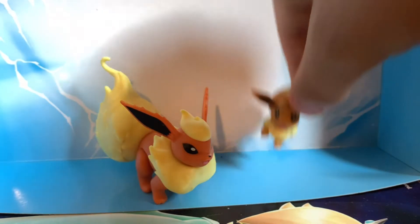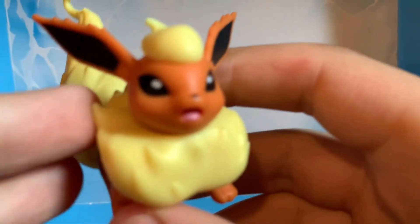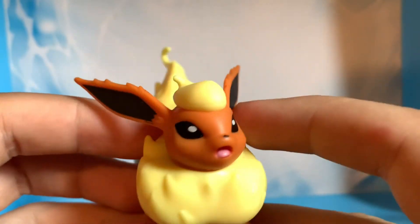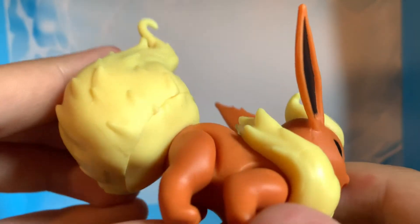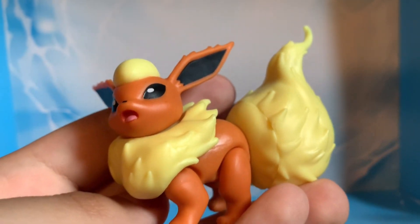So let me move Eevee out of the way. That is Flareon — not really much to say on it, but good figure. I like its tail and the articulation on it. Thank you all so much for watching and I'll see you guys next time. Bye!